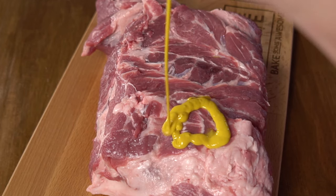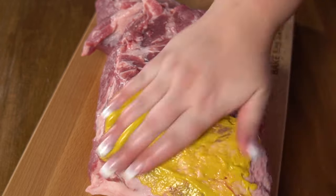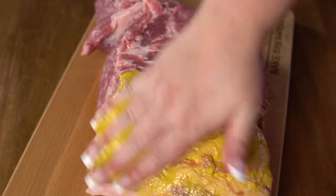Now the next choice you can make is to mustard or not to mustard your pork butt. I'm going to do both today — mustard on one side, nothing on the other side other than the rub, so you can see the difference. What the mustard does actually isn't about flavor because I'm not really a fan of mustard and I don't even notice the mustard flavor in the final result. What it does is help give you a nice crisp outer crust, and some people really love those crispy bits and some people don't.